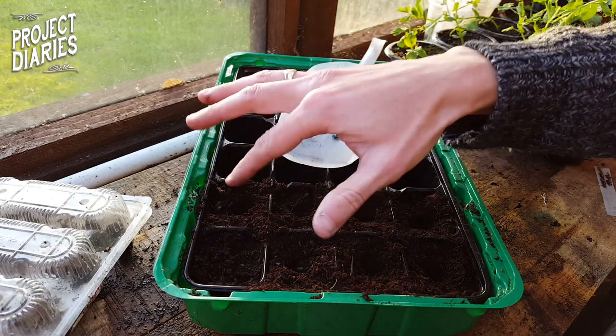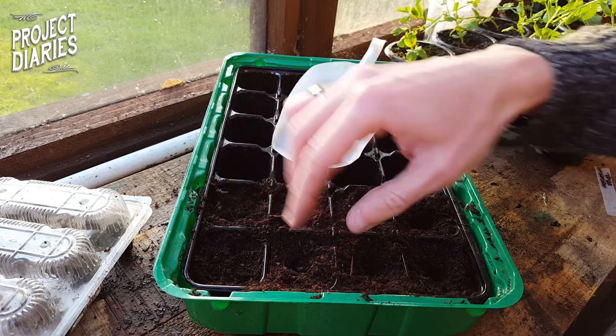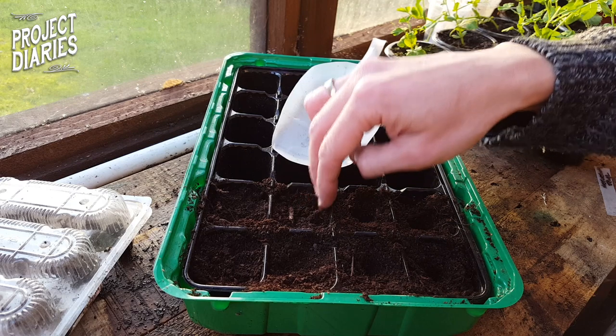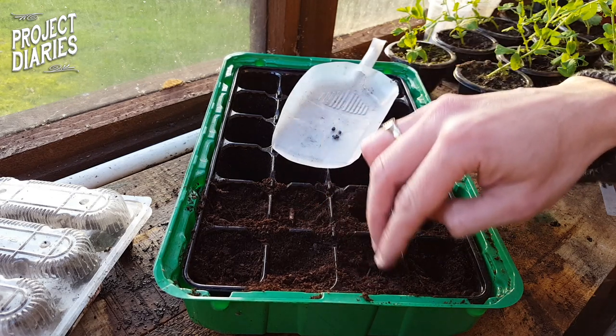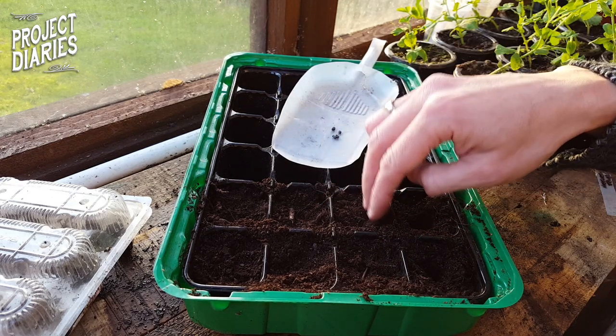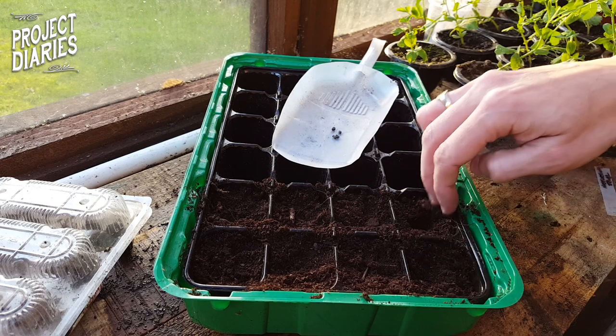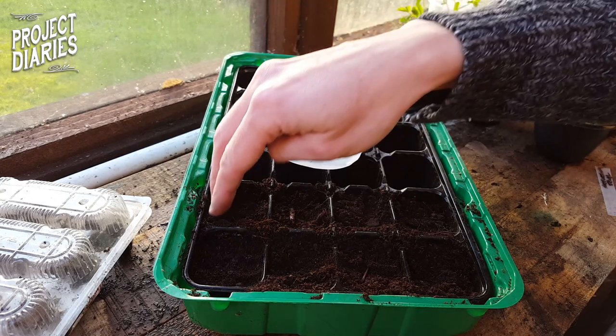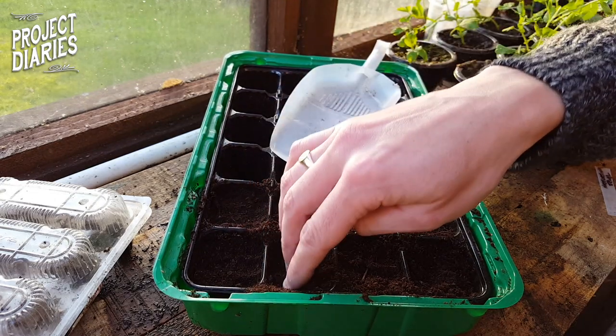If you want to take the gamble you can put two seeds in one pod as well — you might end up with more plants than you need, but some may not germinate. Once you put a seed in each pod, just backfill gently. You want to get rid of any air pockets but don't pack the soil down too tightly, because these little seedlings want to push through.